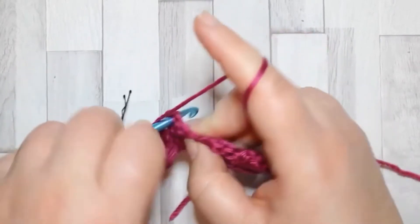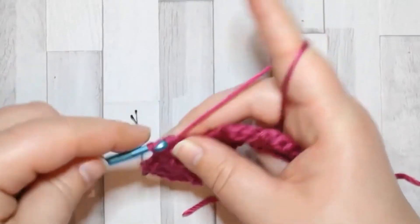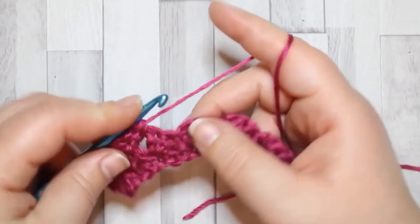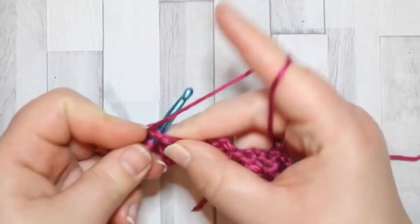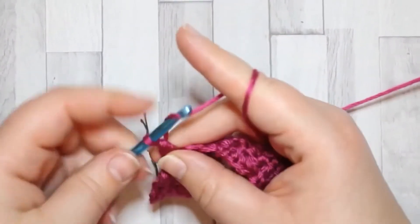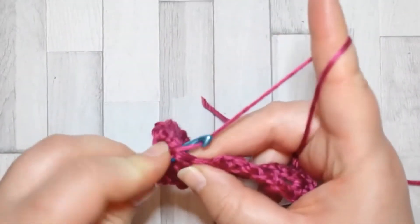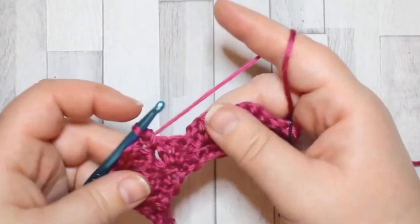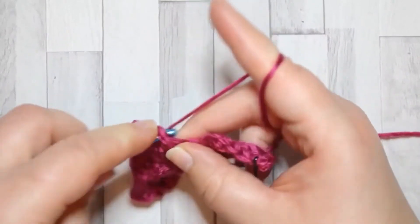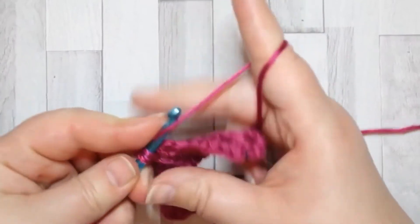You can pull it out and see it there. Into the chain space, make your two double crochet, chain two, and into the same chain space make your single crochet. Continue into the next chain space: two double crochet, chain two, and a single crochet in the same chain space. Repeat across — two double crochet, chain two, and a single crochet in each chain space.